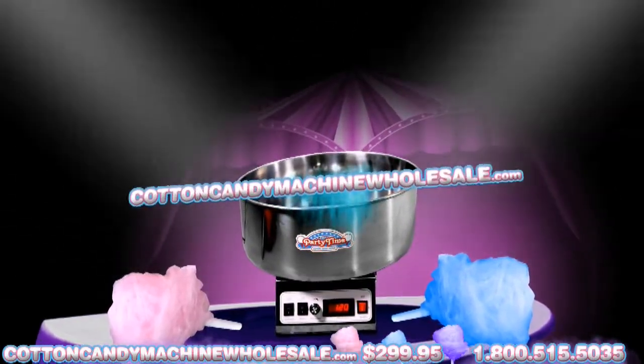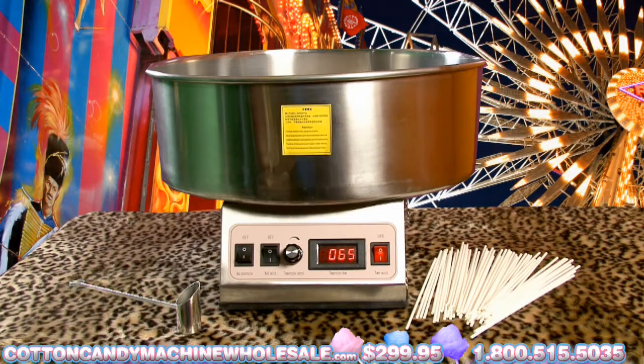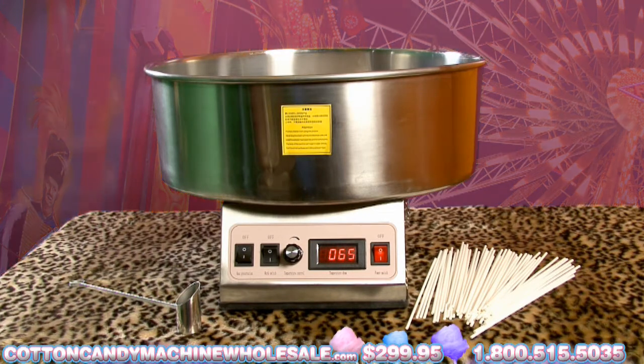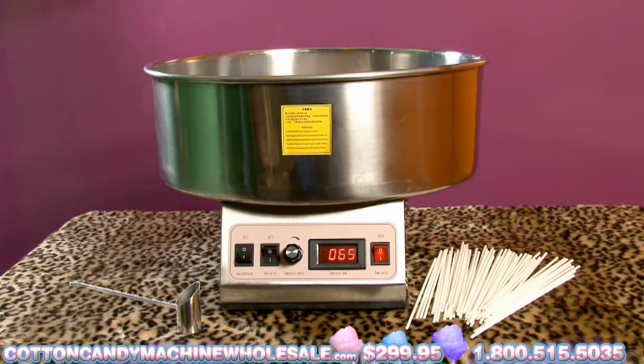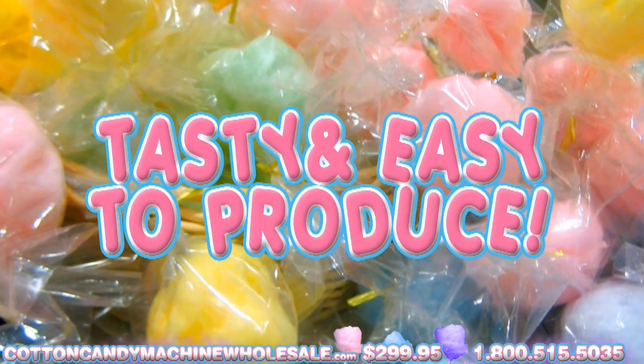Introducing the Cotton Candy Machine Wholesale. Cotton Candy generally revives memories of state fairs, carnivals, or amusement parks. These sweet pink or blue swirls of candy are tasty and surprisingly basic to produce.